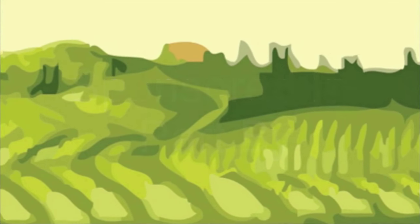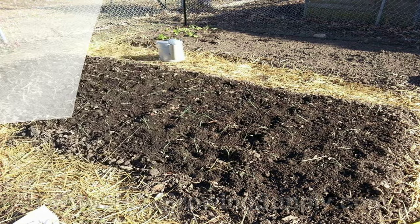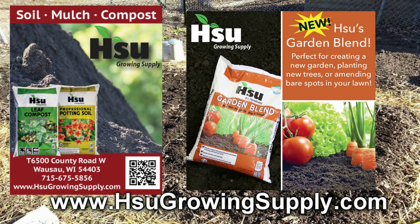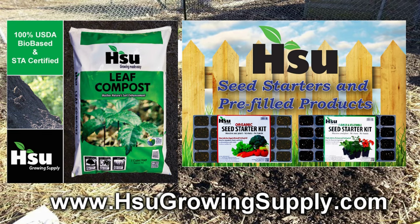The Wisconsin Vegetable Gardener is sponsored in part by dollarseed.com for all your non-GMO, heirloom, organic vegetable, flower, and herb seeds. Also by Sioux Growing Supply, located in Wausau, Wisconsin, focusing on certified leaf compost — an excellent amendment for poor soil. With their new garden blend for improving soil structure in clay and sandy soil, great for creating new garden beds. Also available: pre-filled trays and pots with professional potting soil mix or organic rice hull based potting soil mix. Visit SiouxGrowingSupply.com.